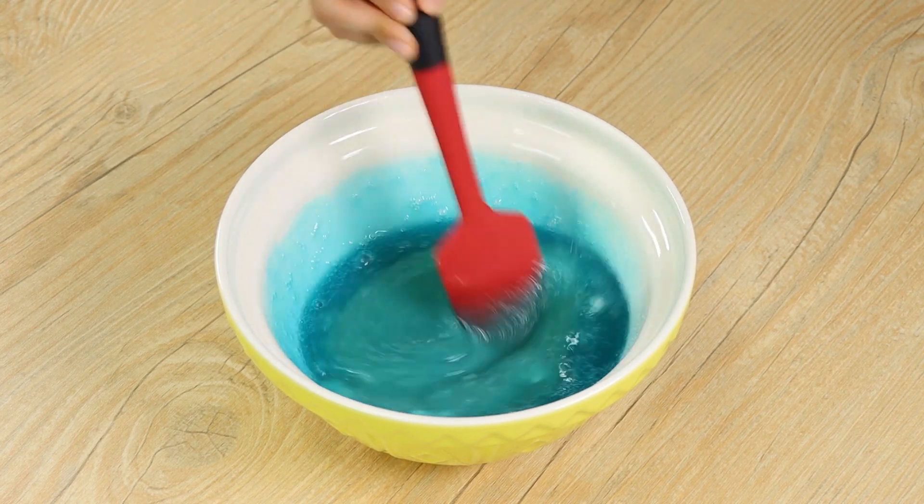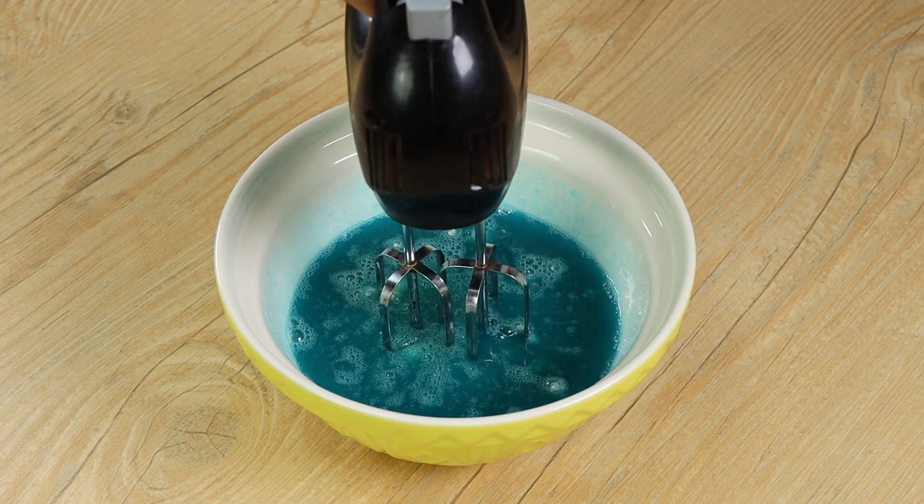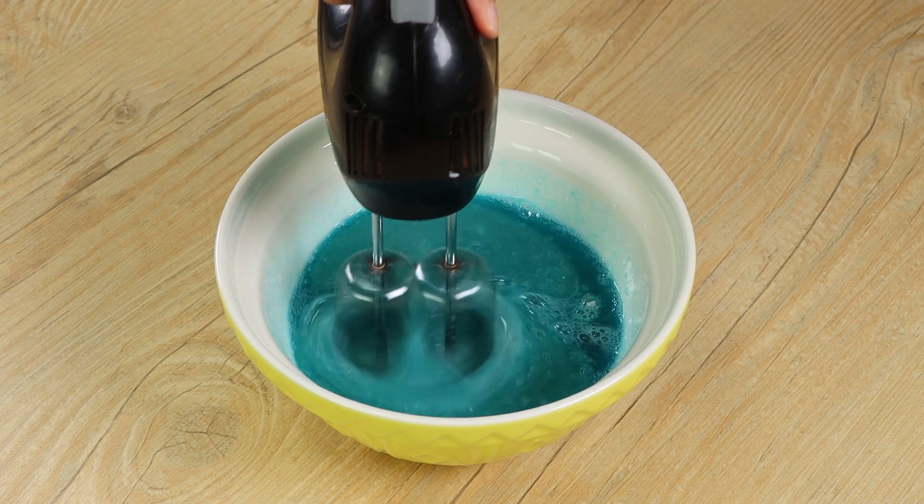From now on, use an electric mixer. Mix well until it reaches the ideal texture.